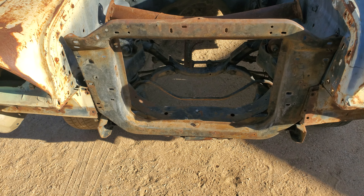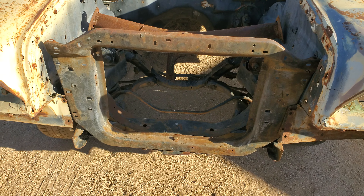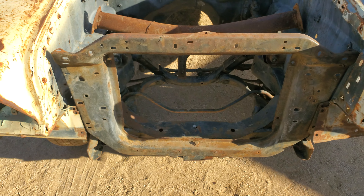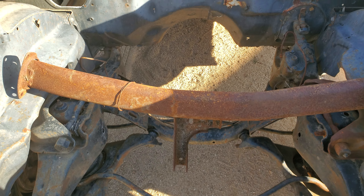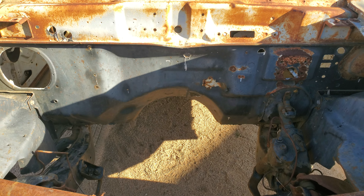Radiator — hold her in there. I don't know if this is forward or backwards. We found this — I think this is a transmission mount. Firewall looks pretty good.